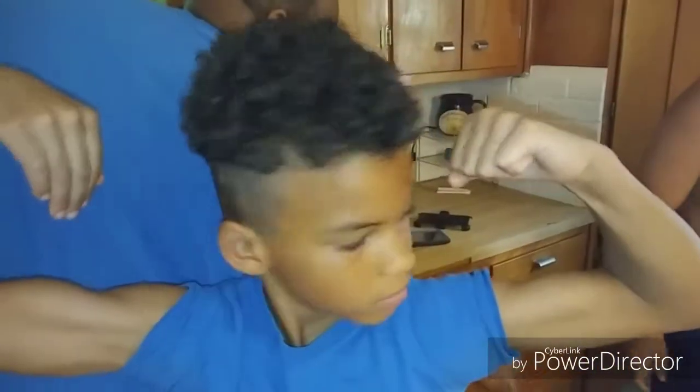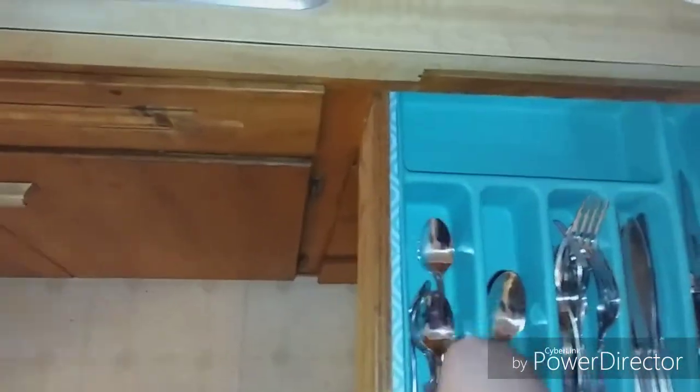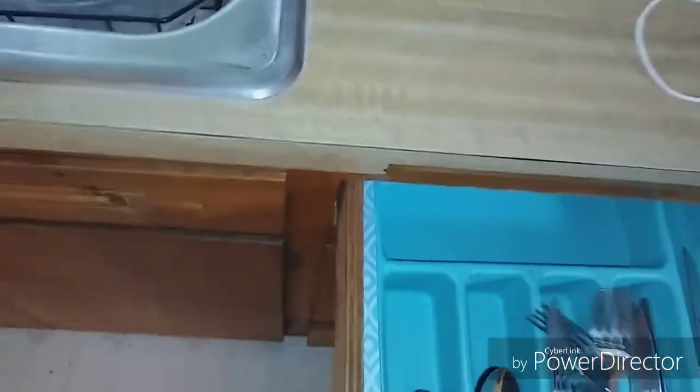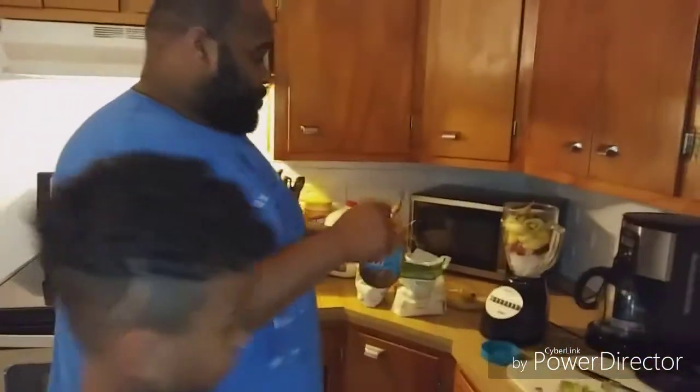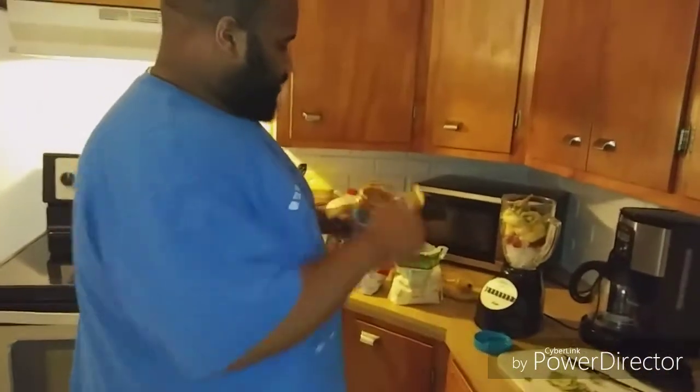You got to have the protein. Make the muscles bigger. We're mean, lean, protein-eating machine. This is where we keep all our silverware. It's the small on one side and big on the angle — because y'all just tossed them in here. I put one tablespoon in the smoothie already. I'm going to put four just because Bob said.